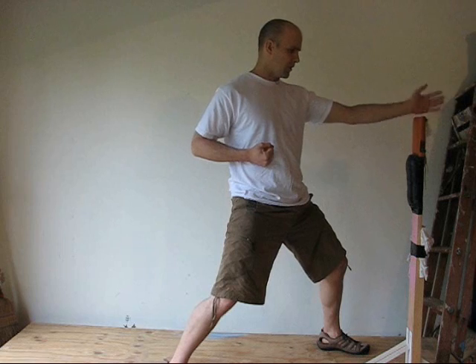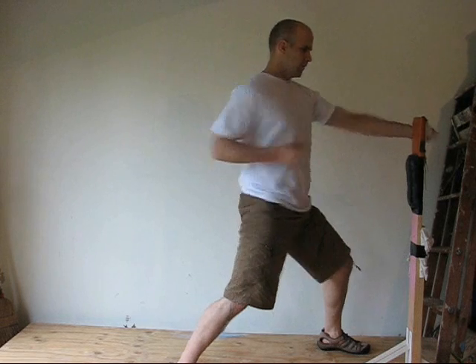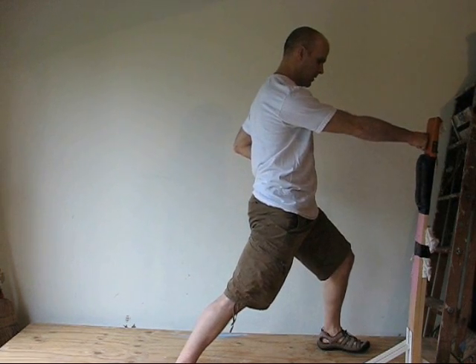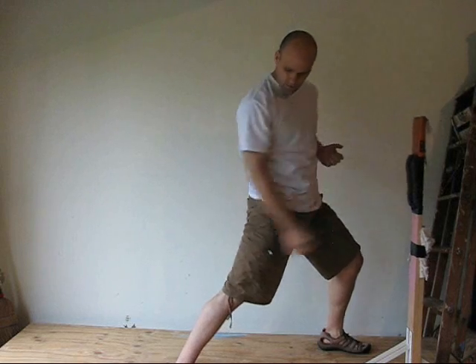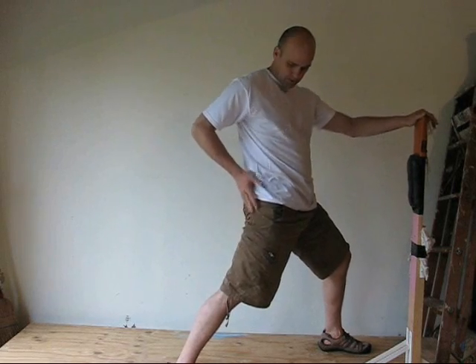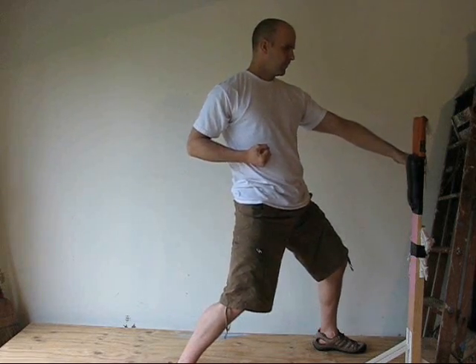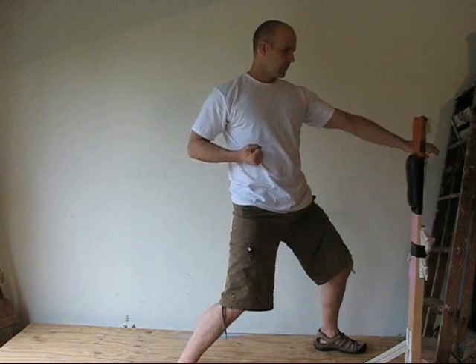To execute a reverse punch, all I do is extend my pull hand and take a deep breath in. Here, I'm pressing against my heel. I've got a solid connection from my heel through the back of my leg, my right buttock muscle, my right obliques, through my lats, my arm, and to my two front knuckles. This is relaxed — neck muscles are relaxed, shoulders should be relaxed. Tensing with your core.